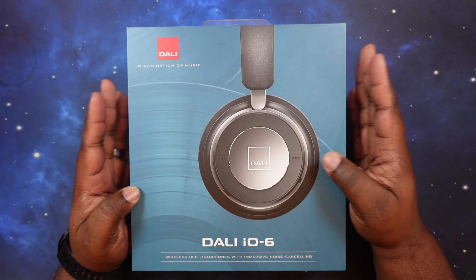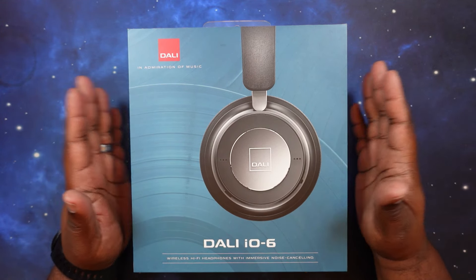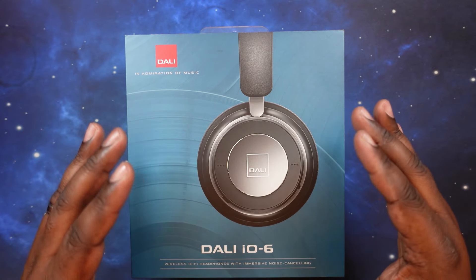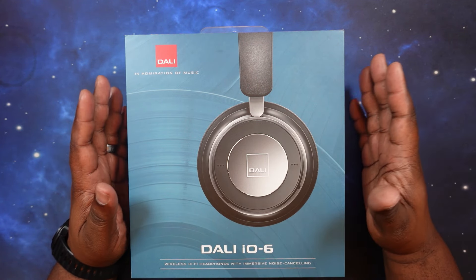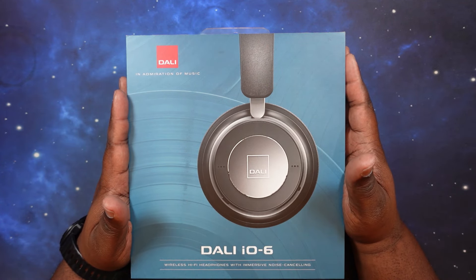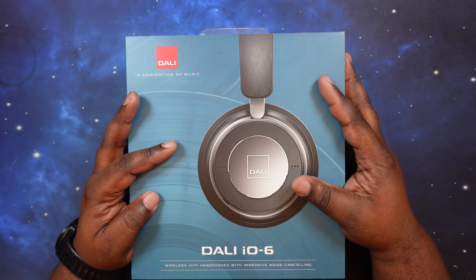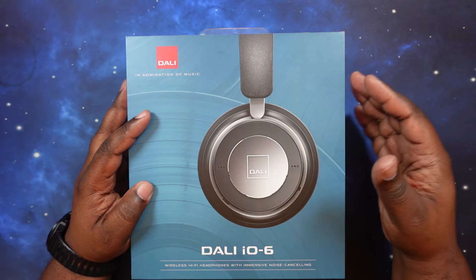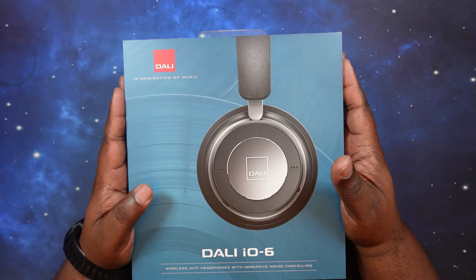I did manage to get a hold of a pair of these — the IO6s. Let's go ahead and talk about the price and specs. You can get these guys at prices ranging from $500 on down — brand new on Amazon and other retailers. You can also find them used on eBay for less. They come in other colors; I got Iron Black. They also come in green and chalk white. These guys only have Bluetooth 5.0.